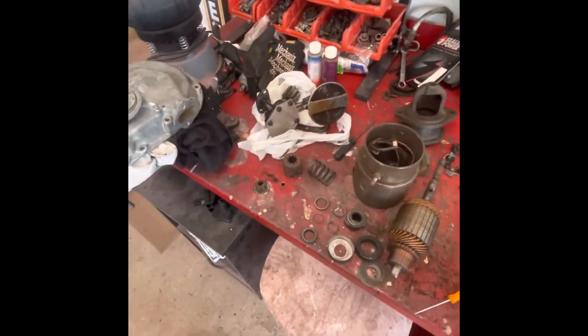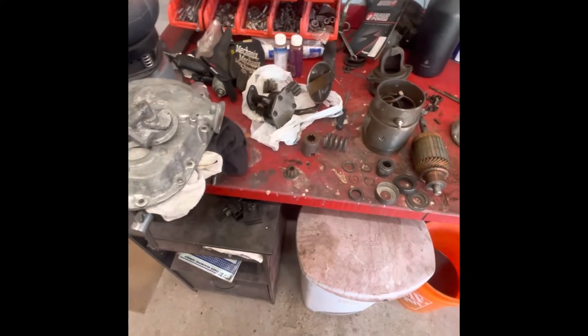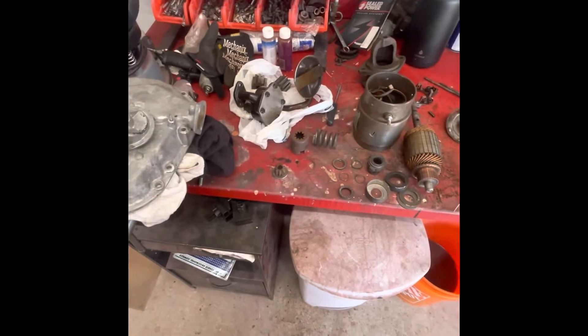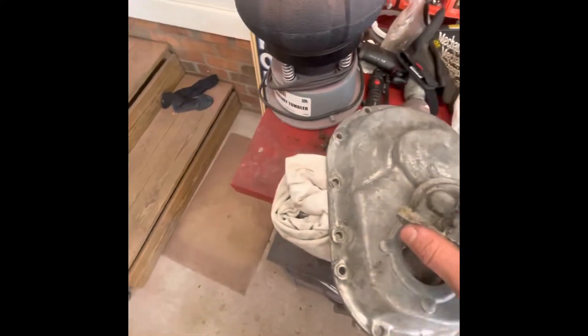I got the engine parts dropped off at the machine shop, and I also took a bunch of other engine parts to the powder coater — the water pump, intake manifold, and air cleaner. So I'm just going to show what I'm working on real quick while all that stuff's gone.